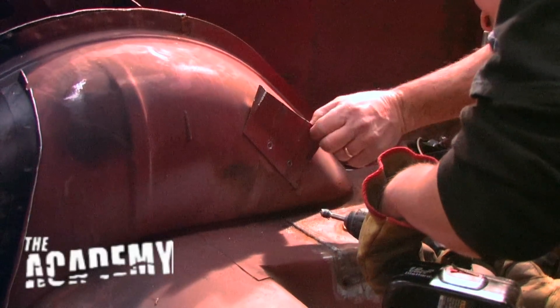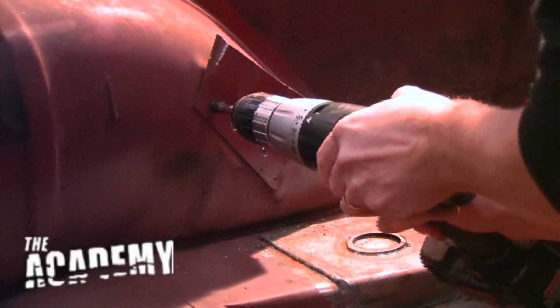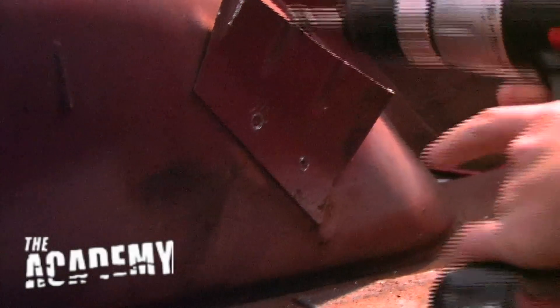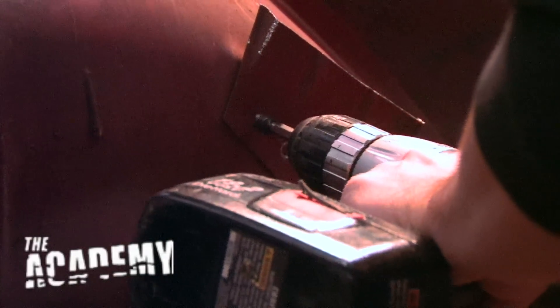Now you've got to kind of gauge it because you only want to go through this metal and you don't want to go through that metal. This is living proof — you can teach a monkey to do this. Spin it fast and don't put any pressure on it at all until it starts cutting a circle in it.